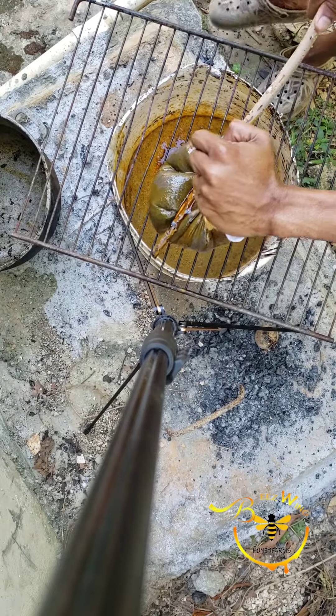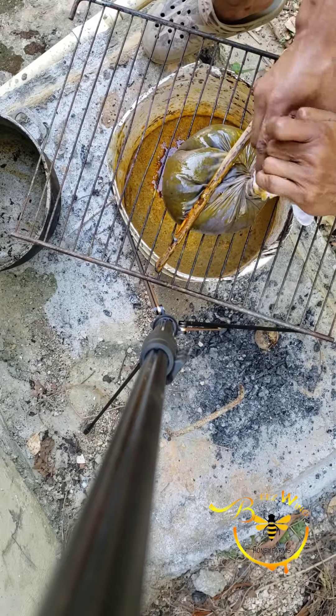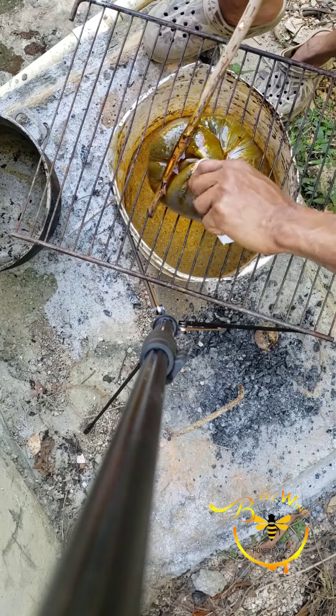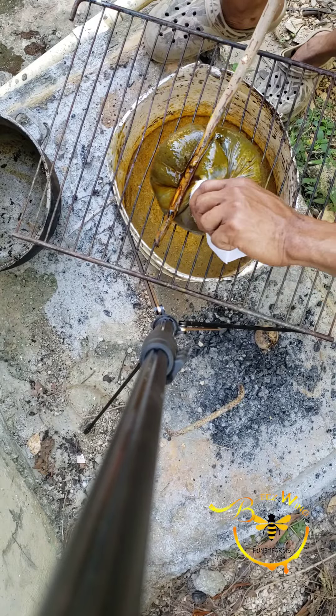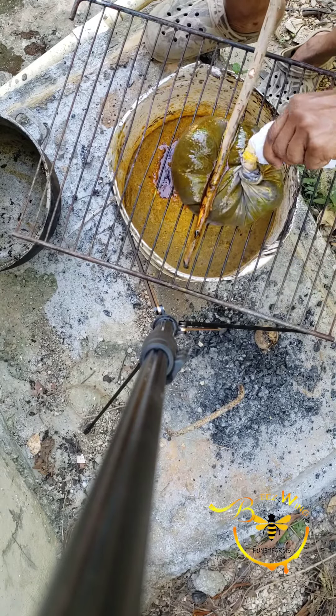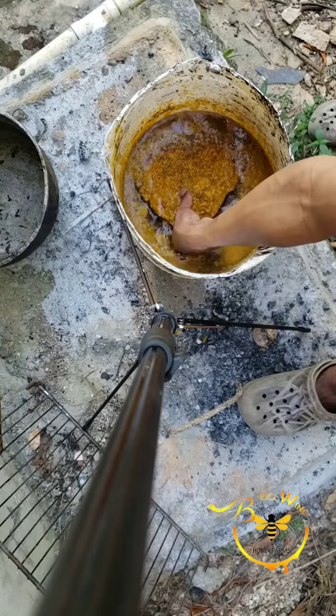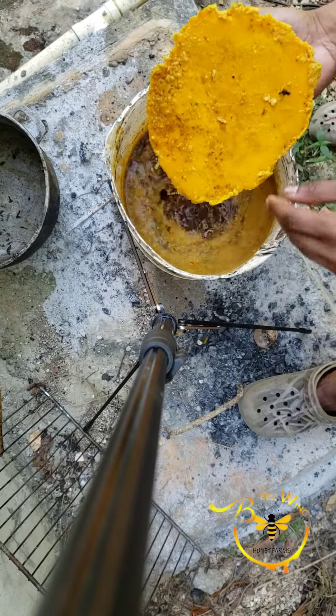Now the pretty golden liquid is running out and collecting in the bucket — that is our wax. That's the reason why we use cold water: as it runs out and collects in the bucket it will cool and harden. What's left in the sheer cloth is your trash — the dirt, the pollen, your propolis, and all that.